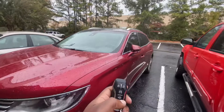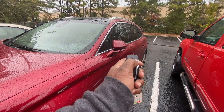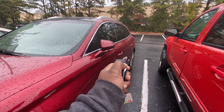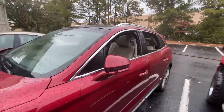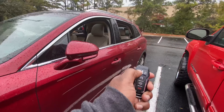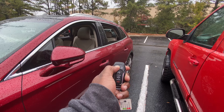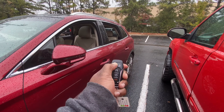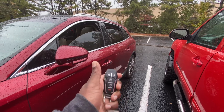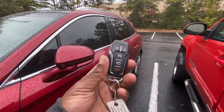Check this out — if you come out and your vehicle is very hot, you can press and hold for three seconds and you have all your windows down to let out the hot air. And if you want to close, press and hold for about two seconds — all the windows go up. So that's a nice little trick.